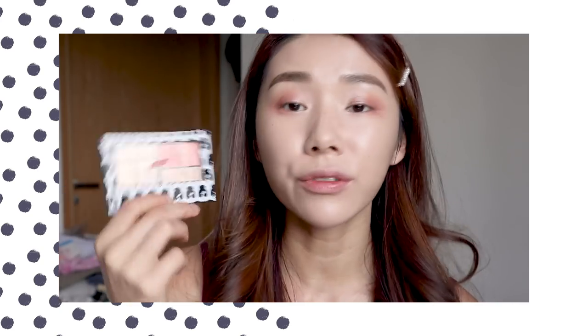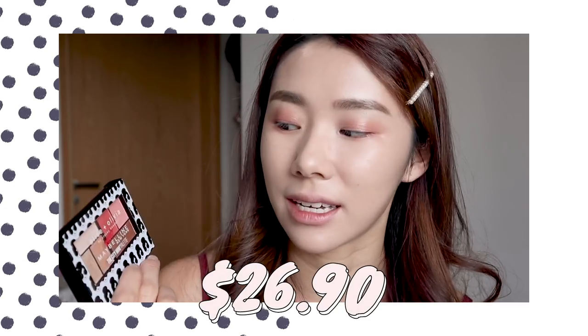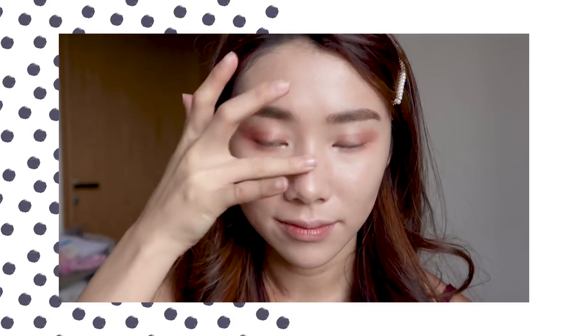Overall, for the price of $26.90, I think it's a very, very good palette. Especially if you're starting with makeup, this is very easy to use — it's small, handy, and very travel-friendly. I think you can even use this lighter shade as a highlighter. It looks well as a highlighter.